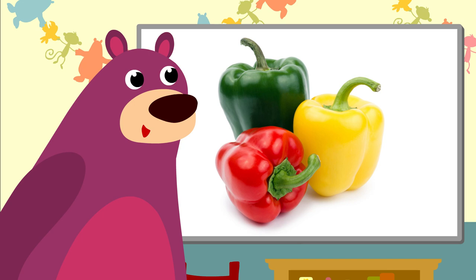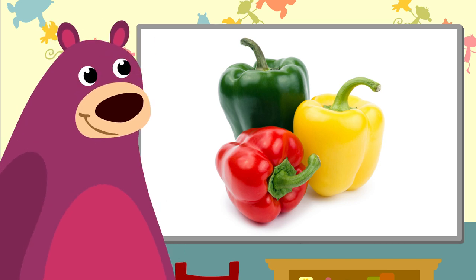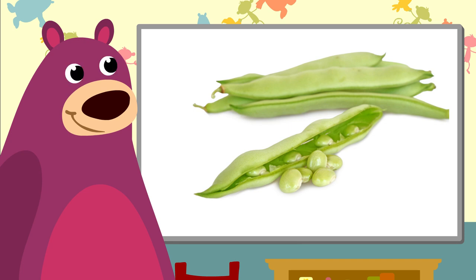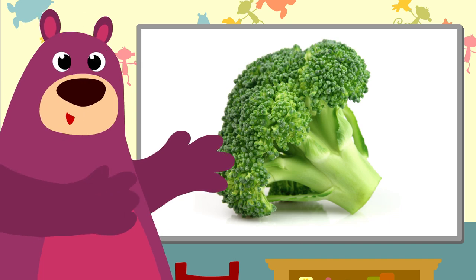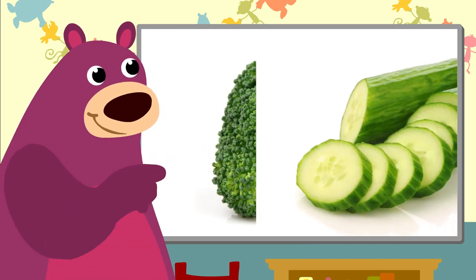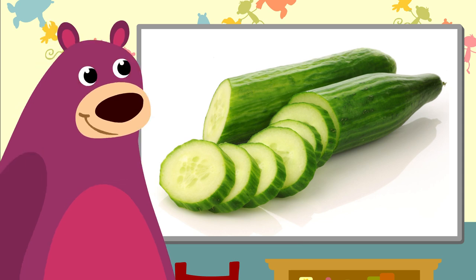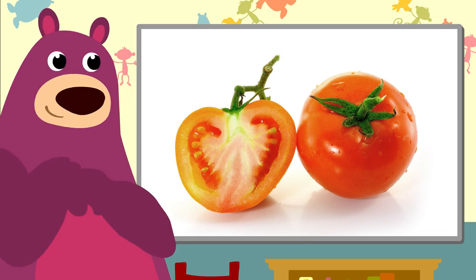These are peppers. You can get them in green, yellow and red. These are green beans. I love green beans. Beautiful broccoli — it looks like a little tree, doesn't it? Cucumber — it's so lovely and green and fresh. Lovely tomato. My very favorite vegetable.